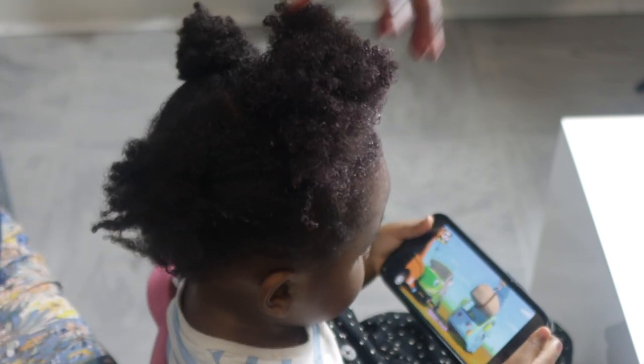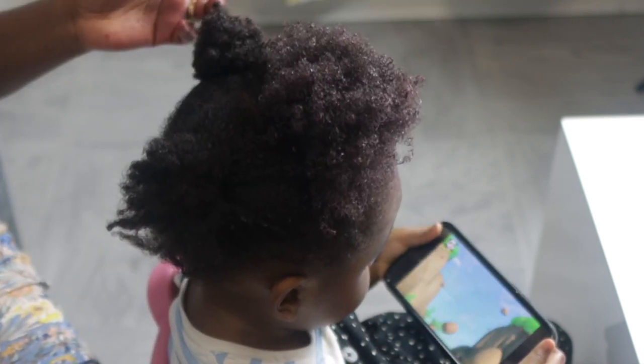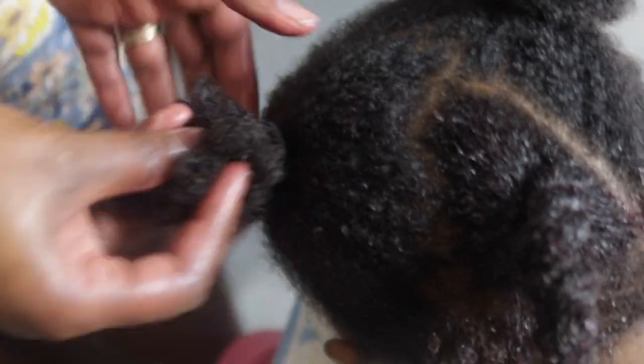I applied the conditioner we just made to her hair, then went in with my moisturizing butter — available on my website, linked just below the video. Then I combed her hair through and it looks really nice and moisturized — her curls were really popping too, though the lighting wasn't great so I didn't fully capture that. After finishing a section, I twist it and move on to the next section, repeating until her hair is complete.